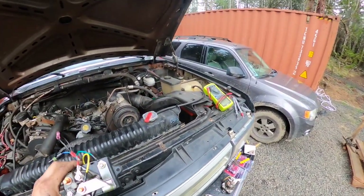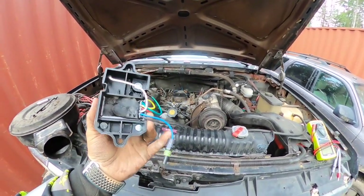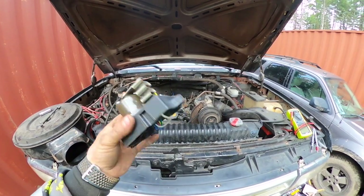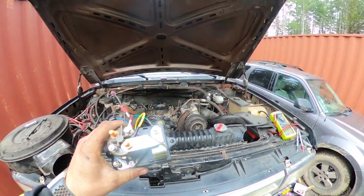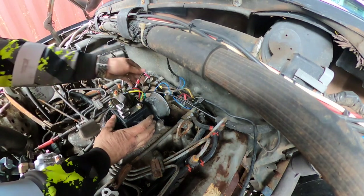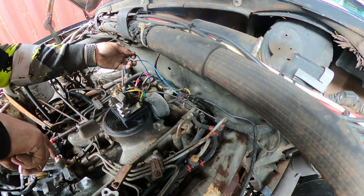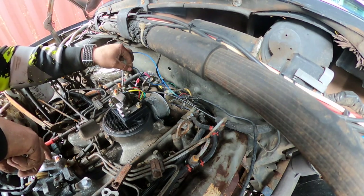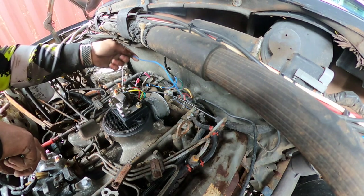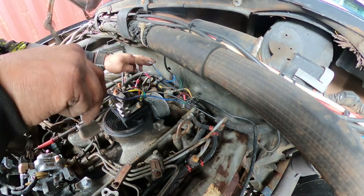First things first, you don't need the white wire and you don't need this blue wire right here. Both of those will be basically discontinued. You can leave the plug on there and cut the white wire off and put it back. We are going to attach these two blue wires — you can see this one plugs into that plug right there — and it's going to go on this terminal right here. Same with this other blue wire right here.